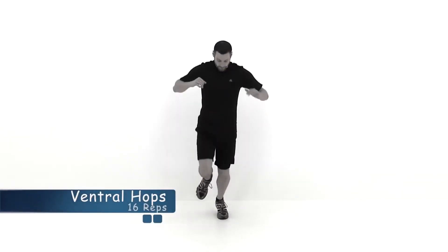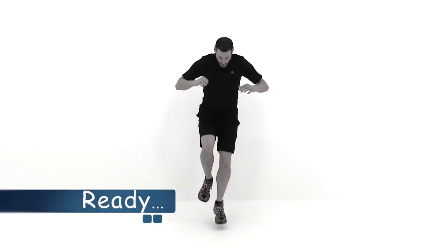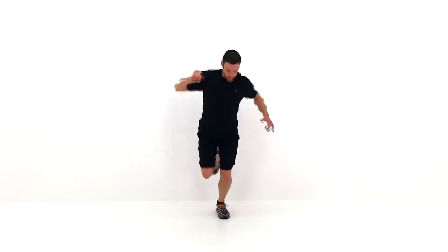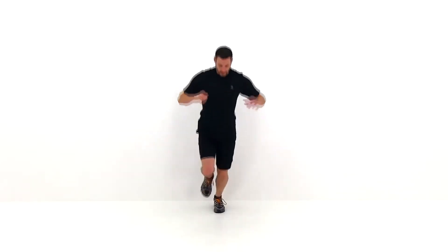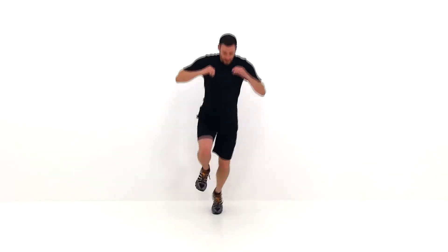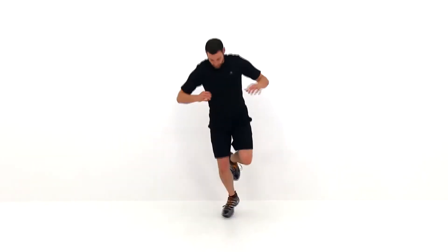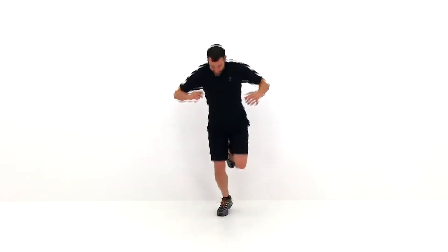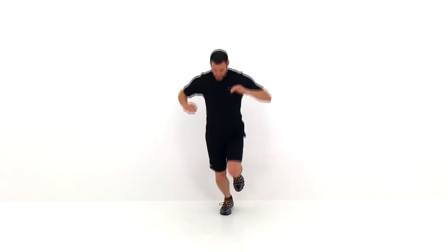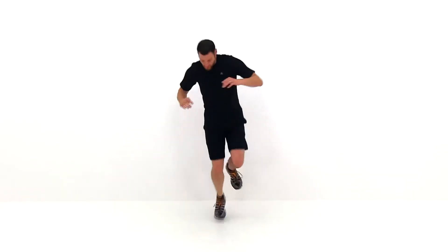All right, let's go ahead and move on to the next one — the ventral hops. Starting on that left leg — just a nice small hop front to back. Start pushing that hop bigger and bigger as far as you can control; try to keep it as quick as possible. That is a great exercise for building up strength through that leg for quick directional change. Let's switch sides and do the same thing on that right leg. This is a great one to focus on those hip flexor muscles — the ones that run through the front of your hip, a little bit into your quadriceps, as well as your glute and your hamstring. Everything through the front and the back of your leg really gets taxed on this one. Almost done, just a couple more. And let it relax.